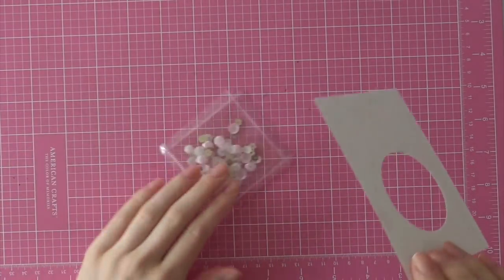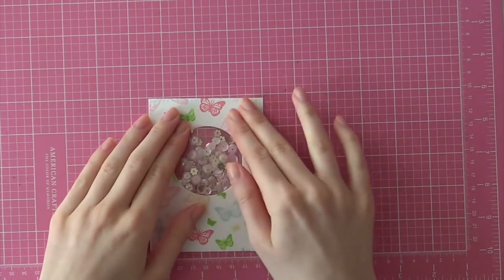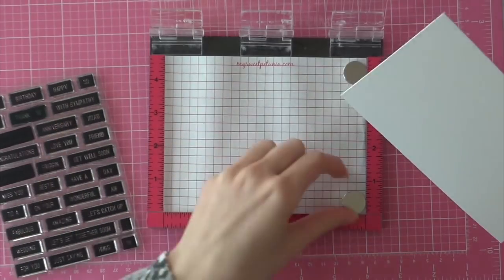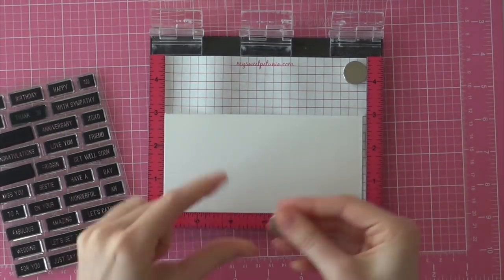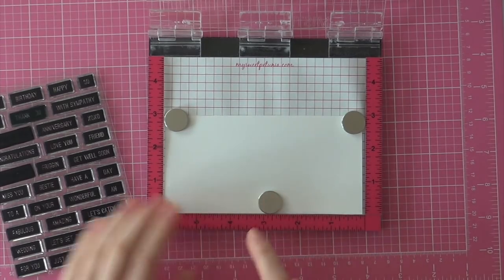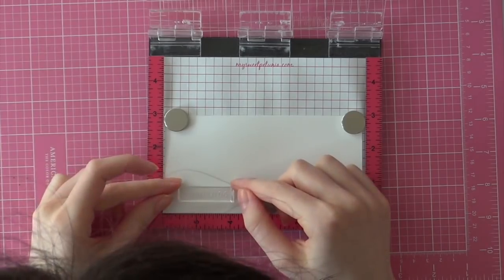I am just adding some adhesive with my ATG from Scotch and then I am lining that up with my sequin shaker, and then I have a really pretty butterfly sequin shaker with the beautiful butterfly stamp set from the Taun. And that was way harder to say than I expected!